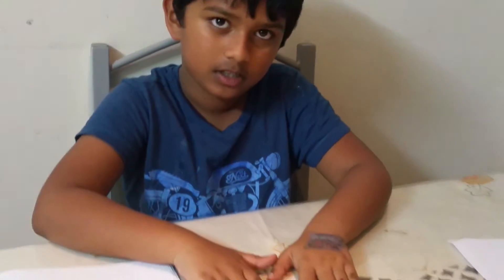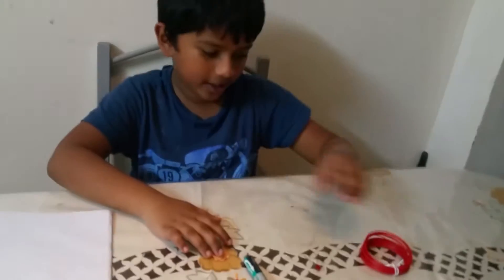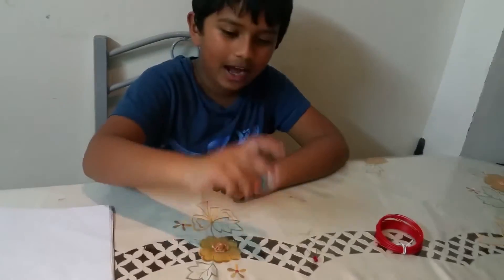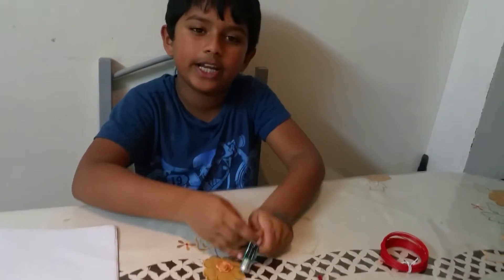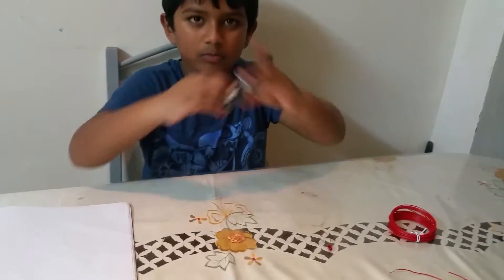Let's get started. The necessary things to make a circuit: wires, a bulb, and some batteries. I'm only going to use two because two is more power — if it's only one, that means it doesn't have enough power. So, two.